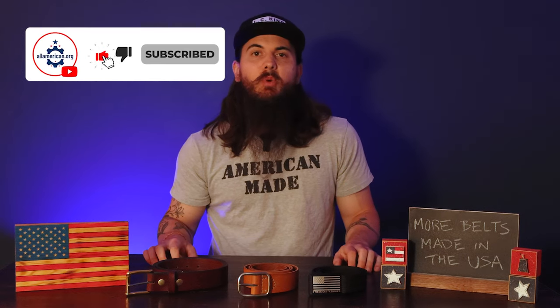All right y'all, that's it for this one. Lots of good American-made belt companies to check out. Let me know if you have any questions in the comments below. And as always, thanks for supporting your country and shopping American-made. See y'all next time.